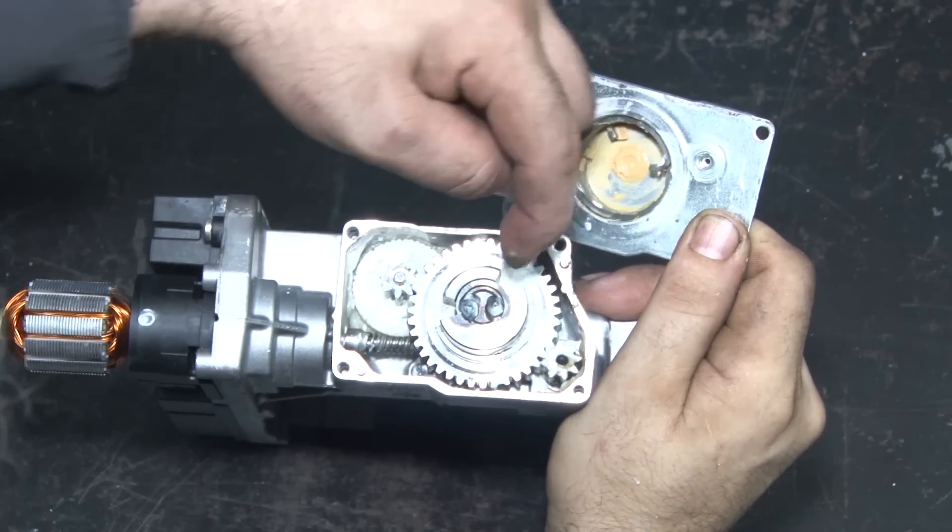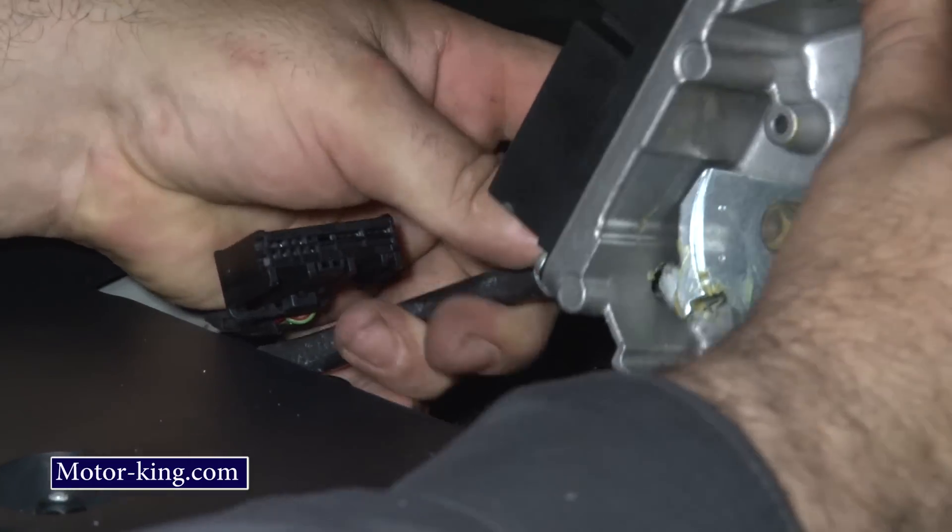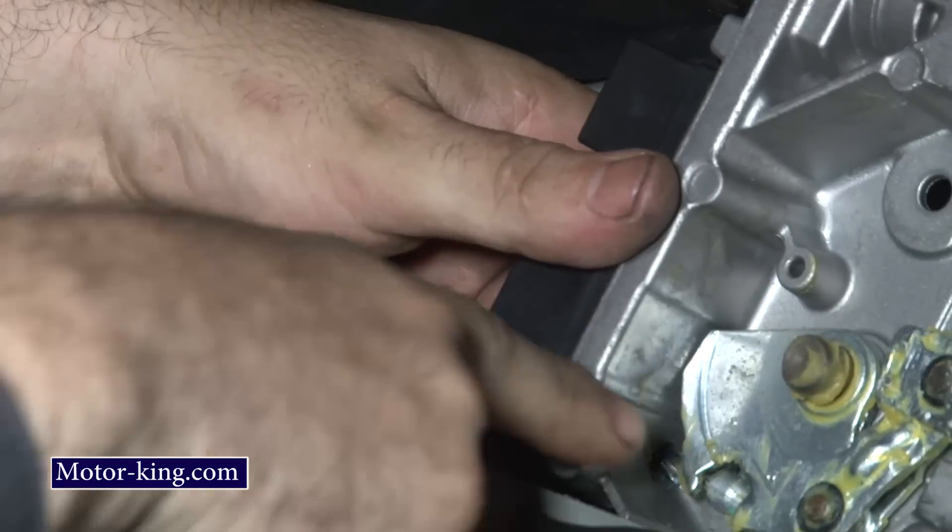If this is not positioned correctly, just turn it to the right or to the left to make sure that it is centered and the springs can fit back properly.